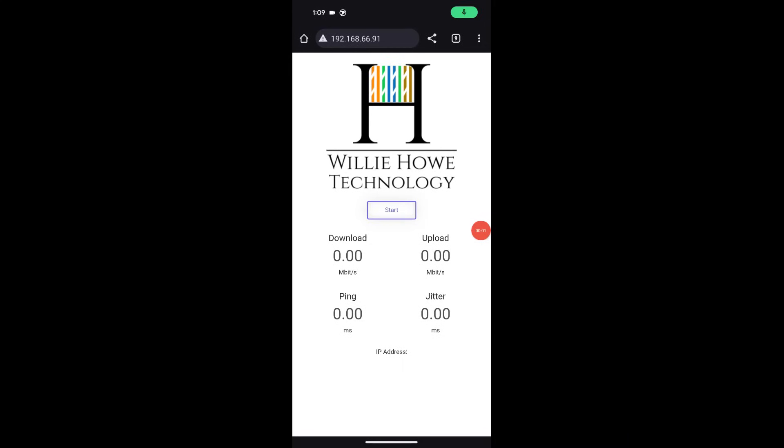Here we are on the Pixel 8. I am probably three to four feet away from the AP. I am connected to that 'wifi seven' SSID. You can see we're peaking over 1200 Mbps on our download — and upload is probably going to be even better. You can see how fast this is.